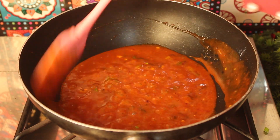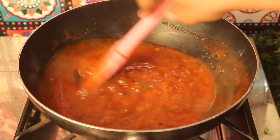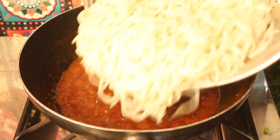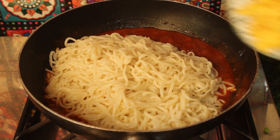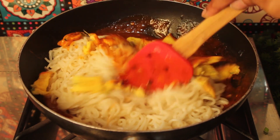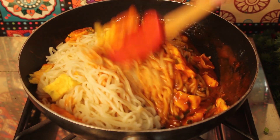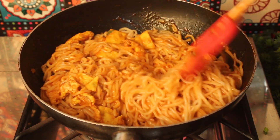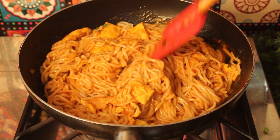We will add the freshly cooked noodles into the sauce along with the cooked green onions and mix everything together. We will crack an egg in, cover it, and let it cook for 2 to 3 minutes so that the sauce is fully absorbed into the noodles.